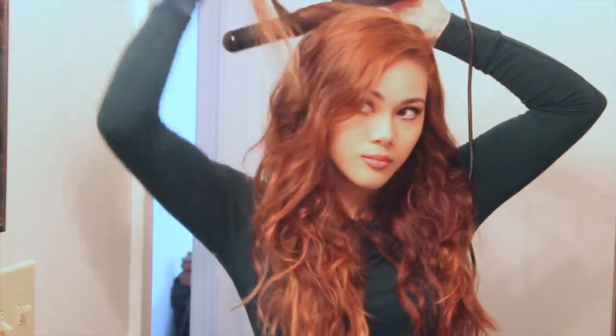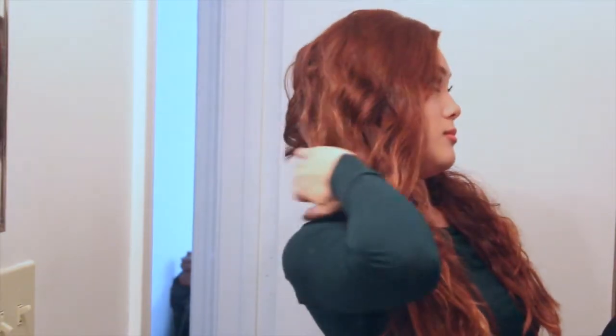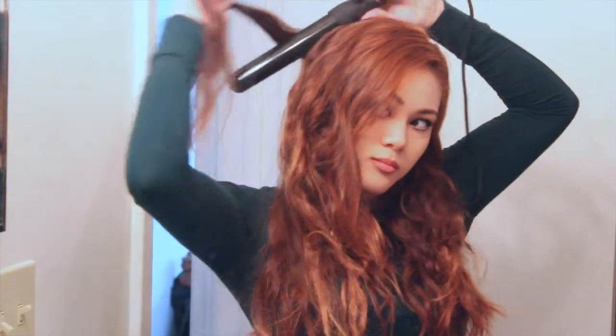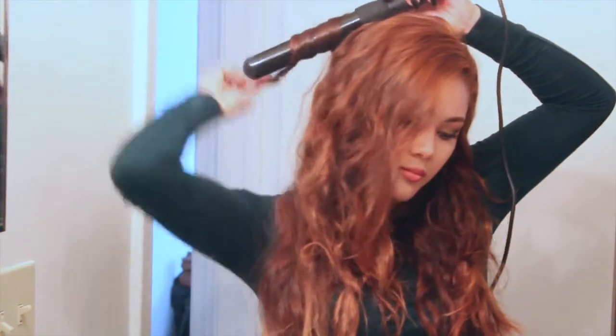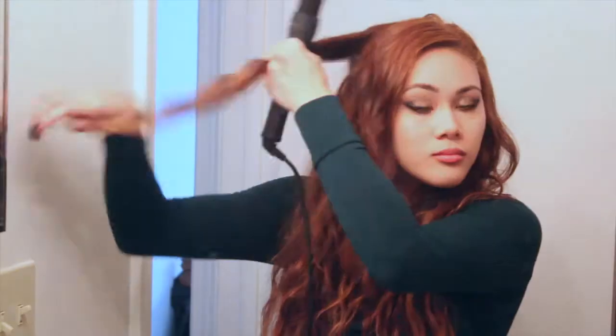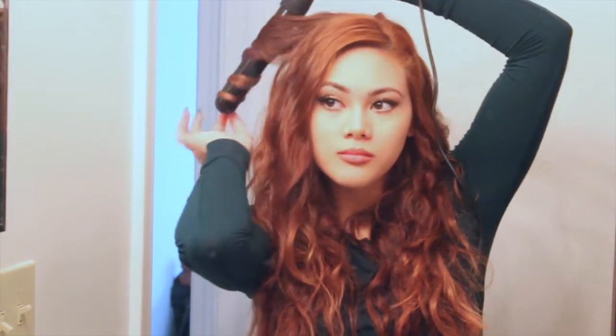I take a 1-inch section of hair and I curl it away from my face. Then I'll just drop the curl and hold it in my hand for a few seconds. Then I grab another 1-inch section of hair and I curl that towards my face. So I'm always alternating the direction of my curls — that way I have more volume. Personally, I just don't like the look when all the curls go in one direction. I'm just going to continue doing this through the rest of my hair.